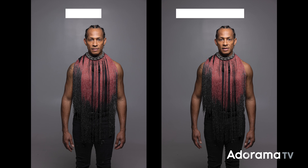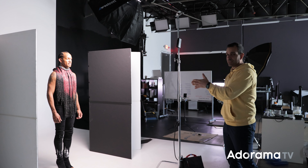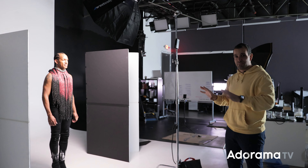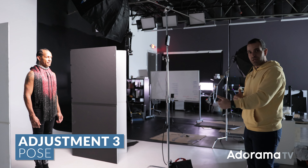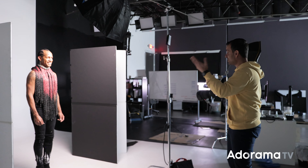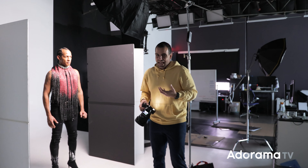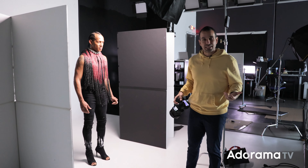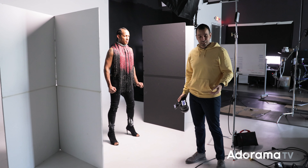This is where I'm going to bring in negative fill. I have V-flats from V-Flat World. They're nice because they break down and go anywhere, but you can use anything — a reflector on a stand with the black side facing the subject, or foam core. These are going to go on both sides with the black side facing Jesus, which will subtract light from each side and contour the face a little more. With the exact same settings, what you'll notice is that you start to see more shadow dimension. Anywhere there was shadow in the first image, in the second it gets more dramatic — darkening those shadows — and you can control that by just pulling the V-flats in and out.